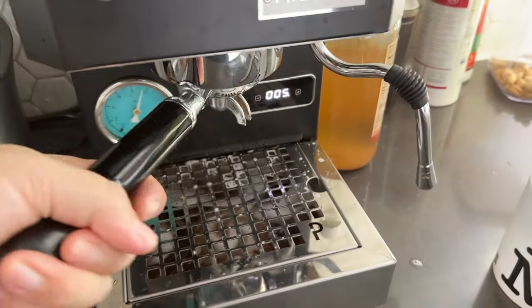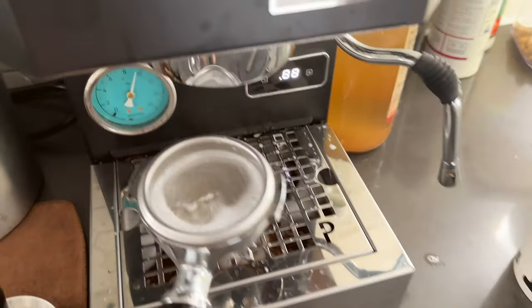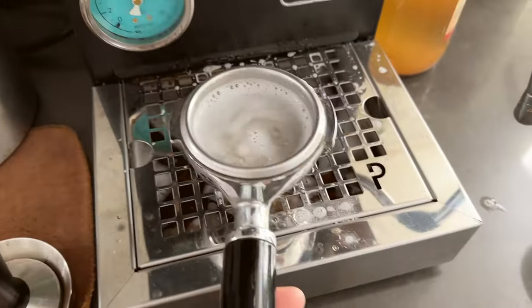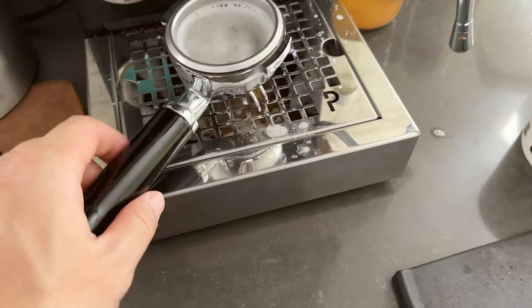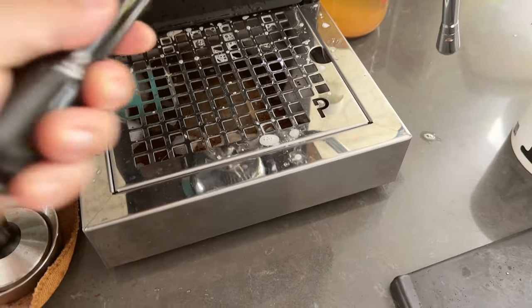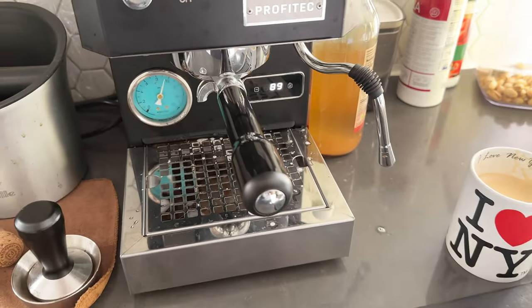If you think your machine is pretty clean — you can see it runs clean now — you can dump this water out and just run a clean cycle with clean water, and that also does the trick. For me, maybe three or four more times.